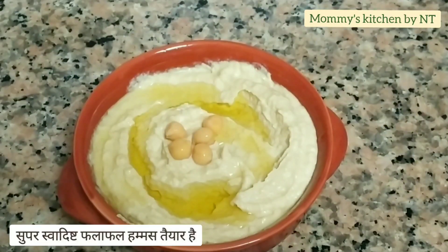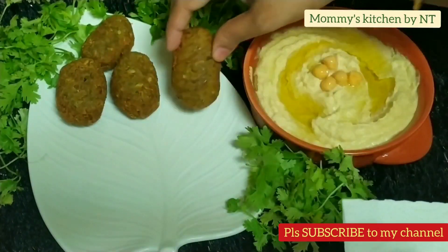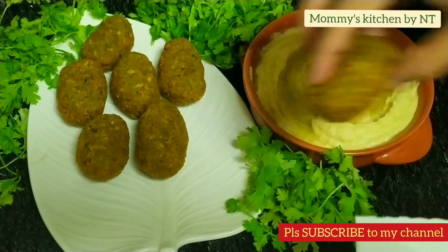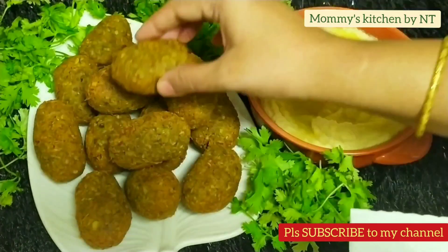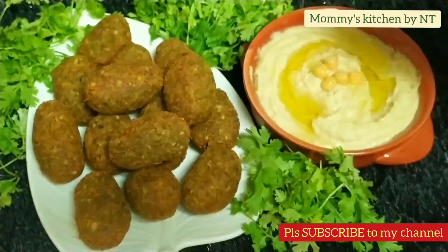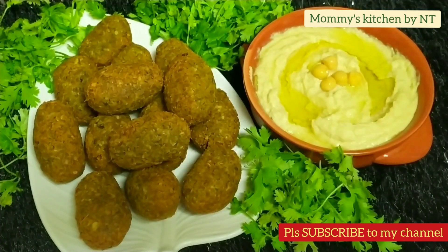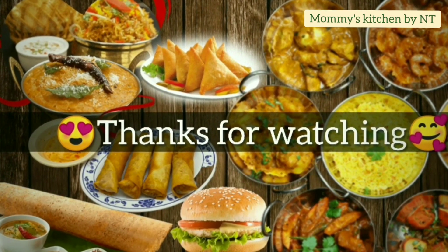Making hummus and falafel is very easy. Falafels are best eaten warm — crispy on the outside and soft on the inside. When you break one open, you can see the vibrant green color from inside. It's one of the best recipes you need to try to impress your family and friends. Hope you liked this video — please subscribe, like, and share. Happy cooking, bye bye!